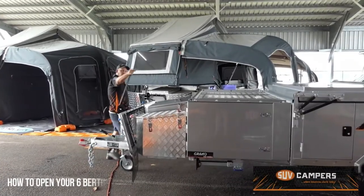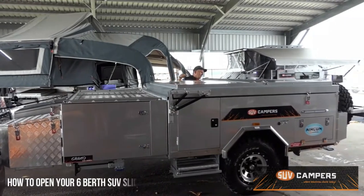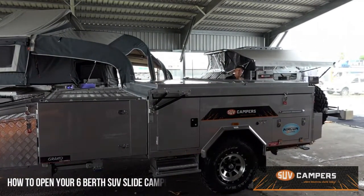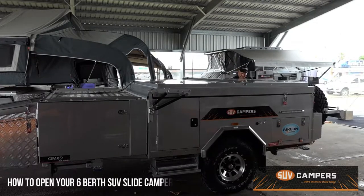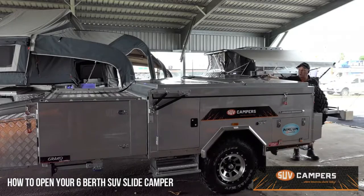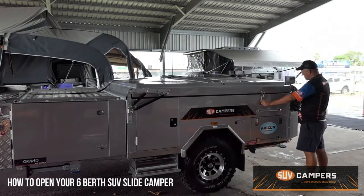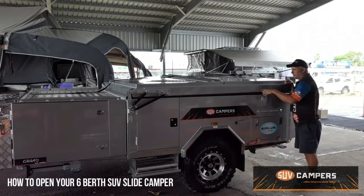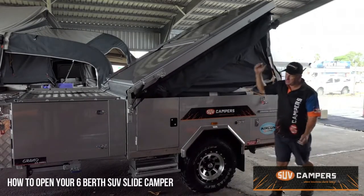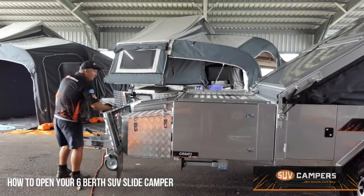Grab your winch cable and then undo your side center latch and your rear center latch. Put your winch cable onto your top eyelet, undo your other rear center latch. Then just push down there to take a little bit of the weight off this center latch, and then it will simply pop up. Then you winch it over with the winch cable.